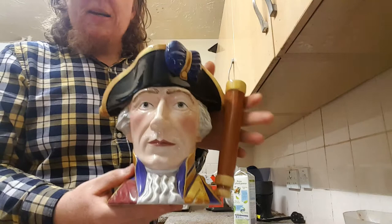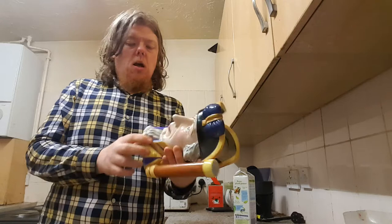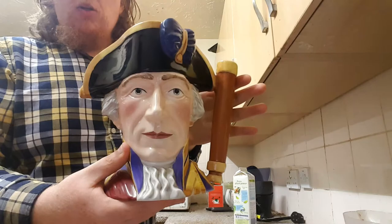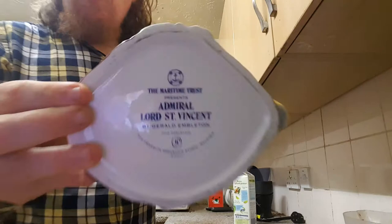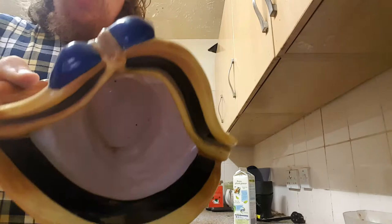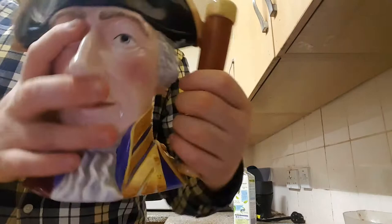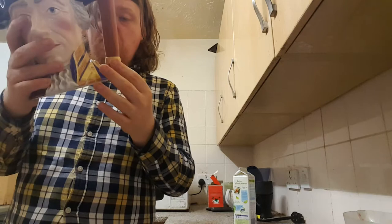This is a toby jug — a massive one. I believe Lord St Vincent was to do with the Napoleonic War — something to do with Lord Nelson and the Battle of Trafalgar. It looks quite cool. The bottom print is pretty cool too — I think this is an authentic one. It needs a bit of a wash at the bottom though. I'm going to try and collect some of these. The handle was actually connected with clay since this is a clay ornament, which is pretty cool.